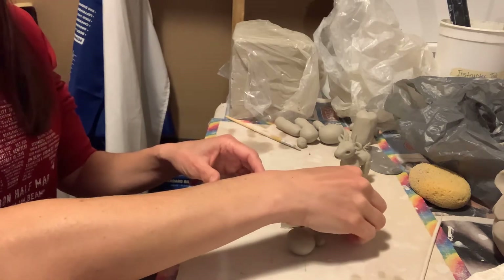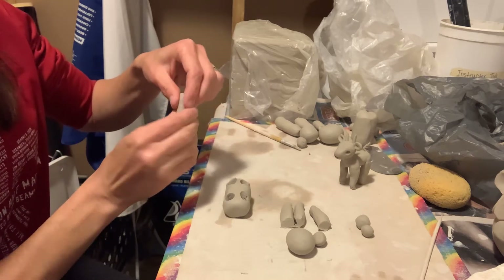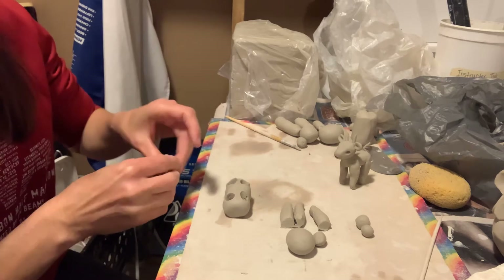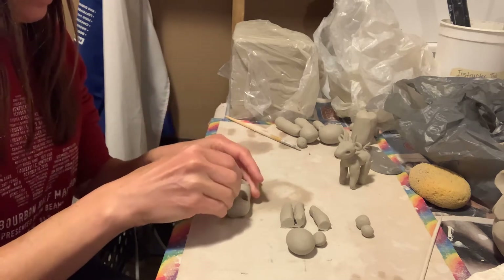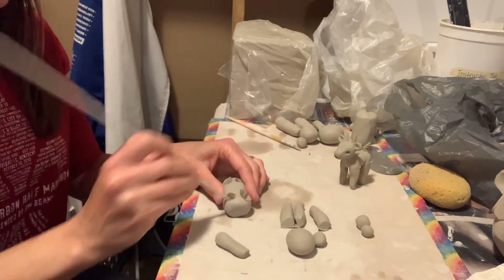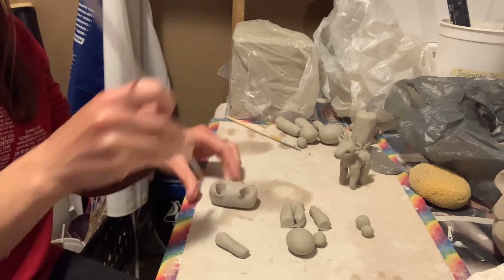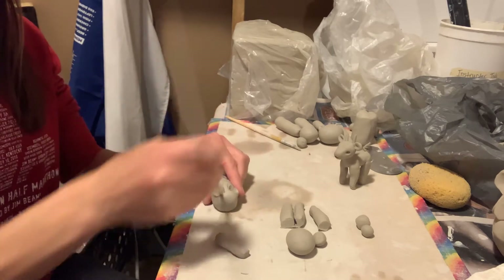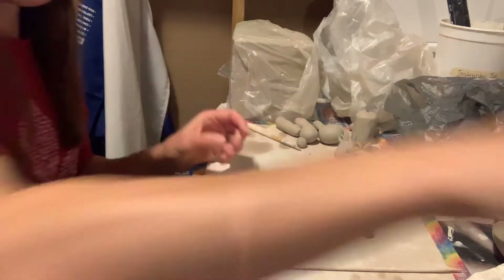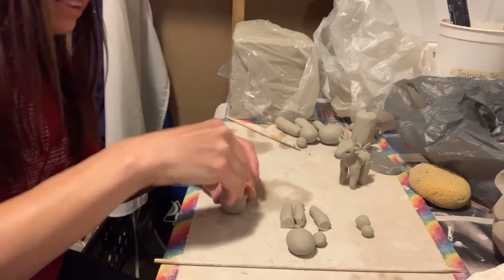I'm just going to pinch these coils into more of the shape of the leg where they can fit here as well. I'm going to open it up just a little bit more. I'll go ahead and dip this in water, kind of like my slip and score method here, and place that inside.